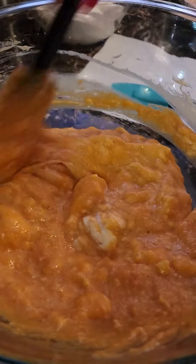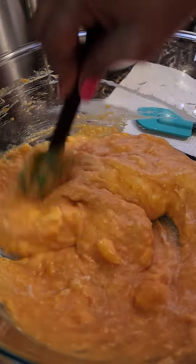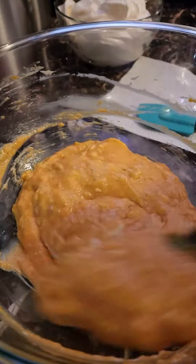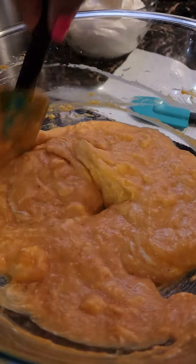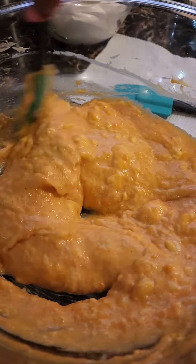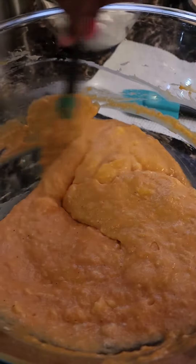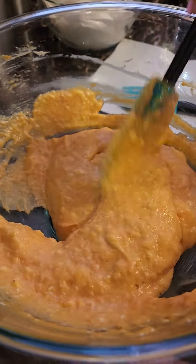I'm ready for it already, y'all, and it ain't ready yet, but I'm sure ready — y'all know me, I love to eat! You can also put less sweet potato in there if you want yours a little firmer.